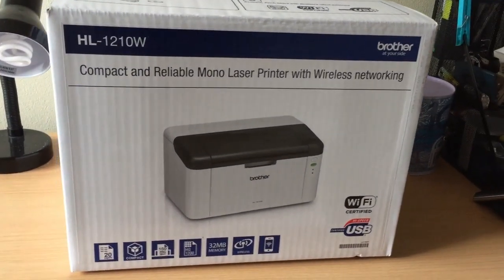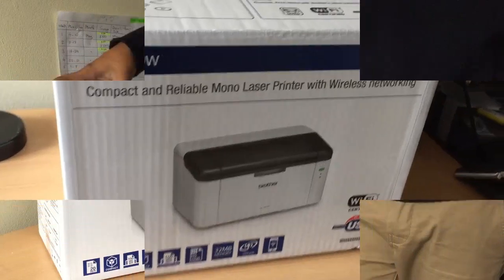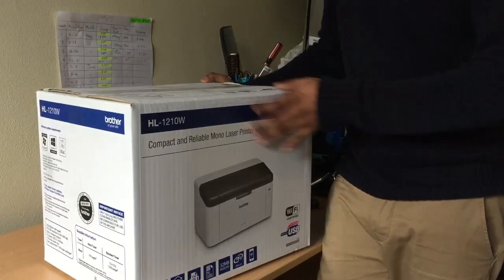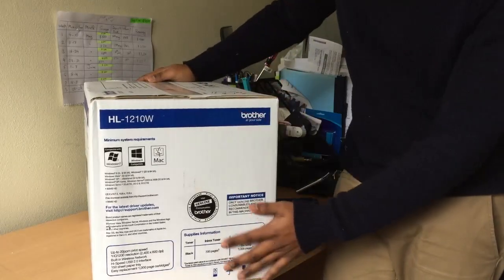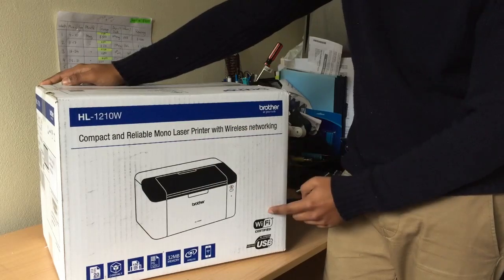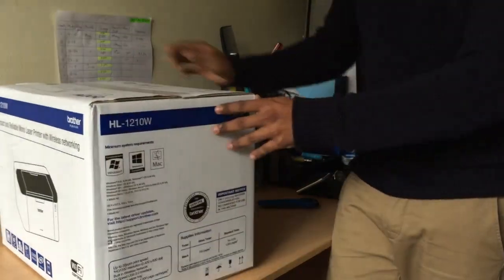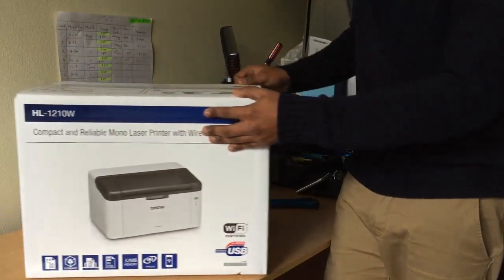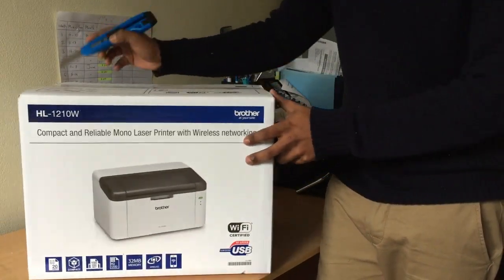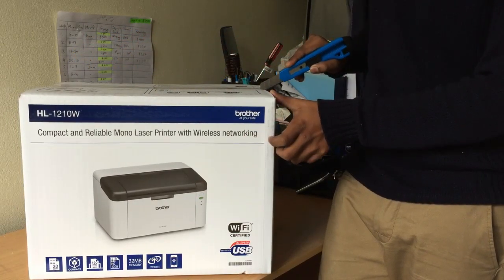This is an unboxing and review of the Brother HL-1210W. I bought it in Australia from Office Works for $79. Some people say the HL-110, the $36 one, is not the greatest quality, so I spent a little extra and bought this one, which has received good reviews so far.